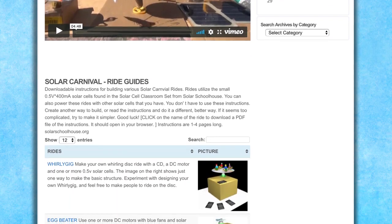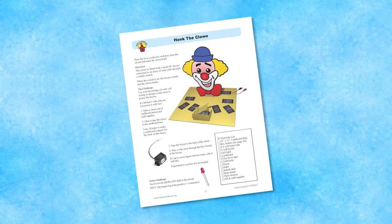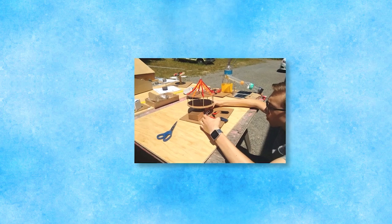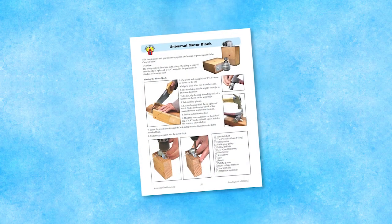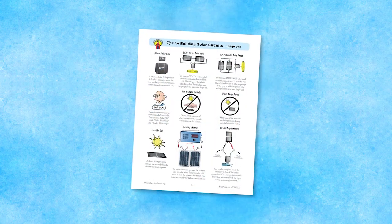Individual project guides for the carnival rides outline the basic principles, but explicit step-by-step procedures are not included, so students are challenged to creatively figure things out for themselves. Also on the student page are more detailed guides for specific components, such as switches and motor mounts.